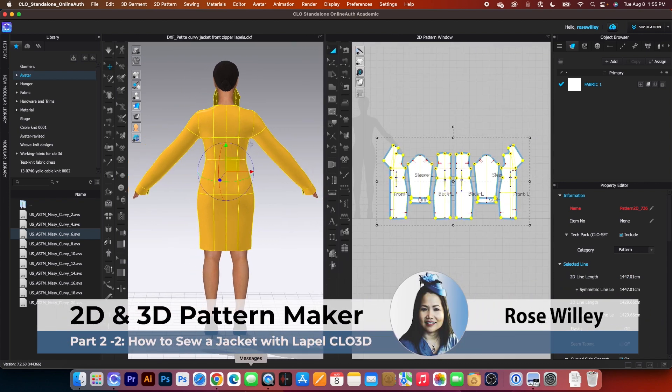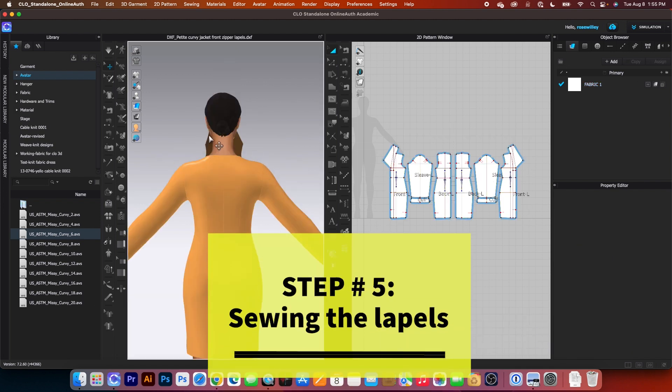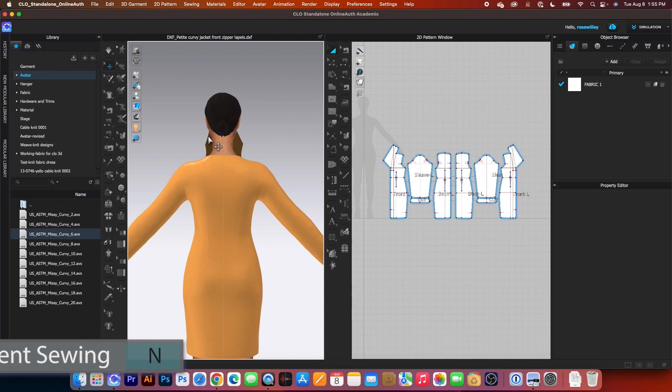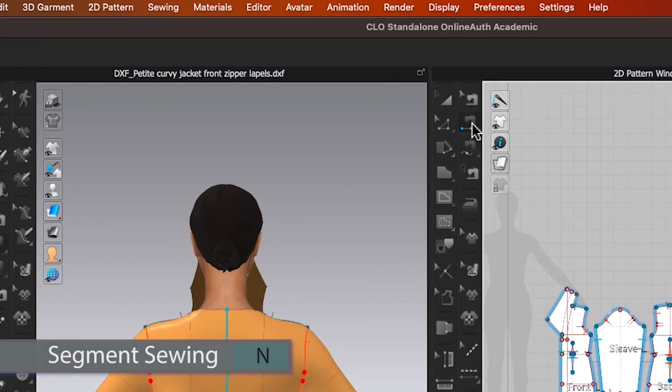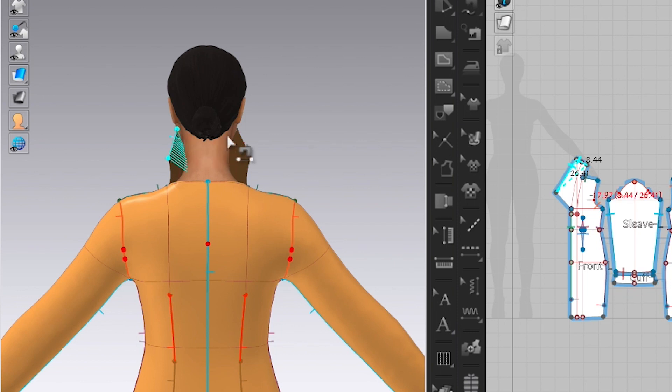This is awesome guys. We are going to sew the lapel. To sew the lapel, we want to begin sewing from this back side lapel. To do that, I will use the segment sewing tool. Click one to start, hover the mouse over there, click one to place the sewing and then click once again to sew that together.